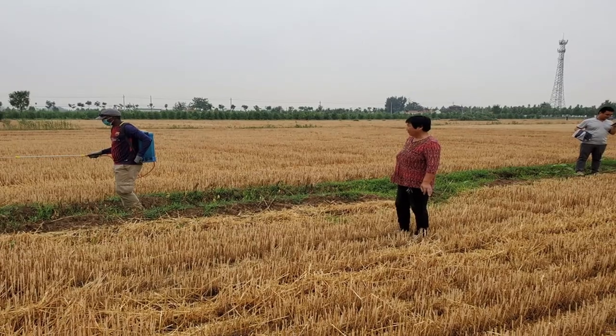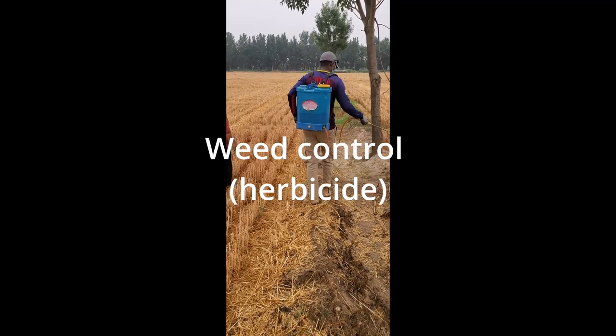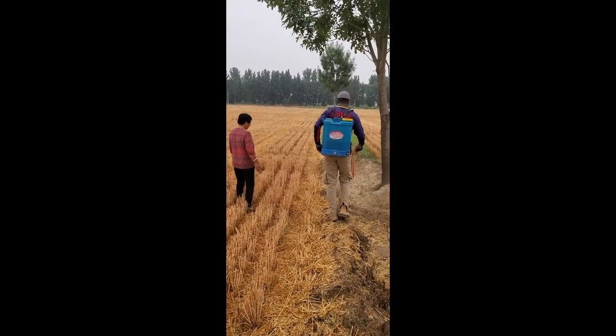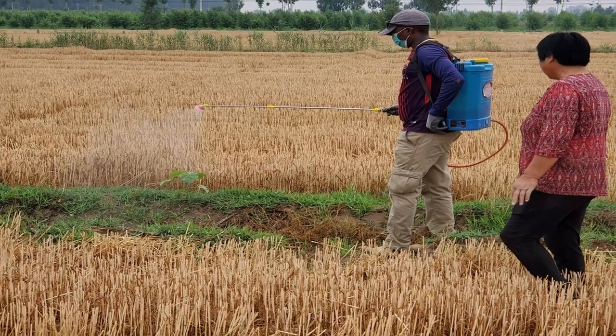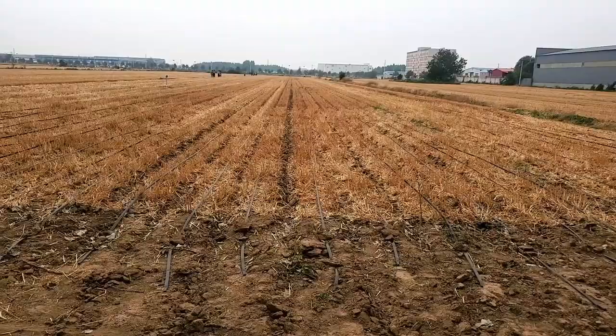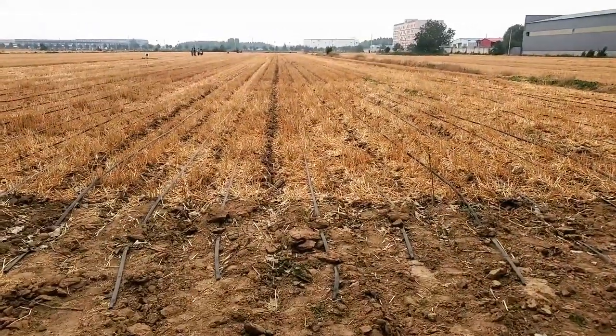Another technology is how these smallholders can control weeds along the border. They use herbicide, and with this motorized knapsack you can kill the weeds effectively.